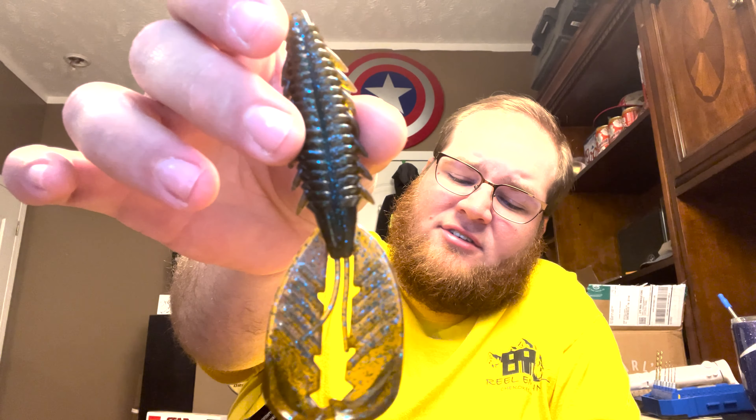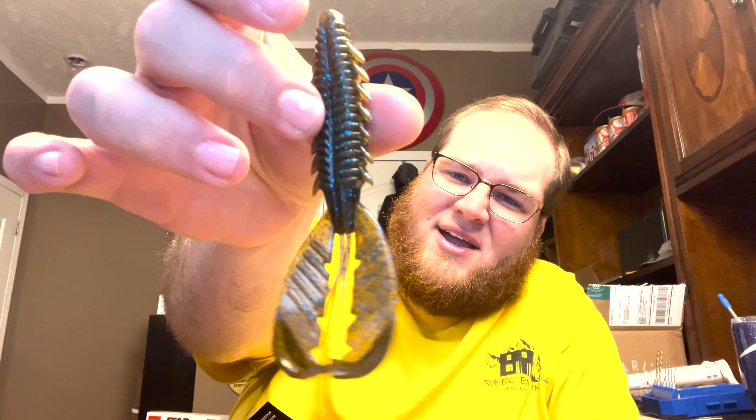This is one of my favorite baits. I am sponsored by X Zone Lures. This is the X Zone — it'll make a killer jig trailer, killer Ned rig for beds, buzz bait. You can do stupid amounts of things with that. It is a phenomenal all-around bait.